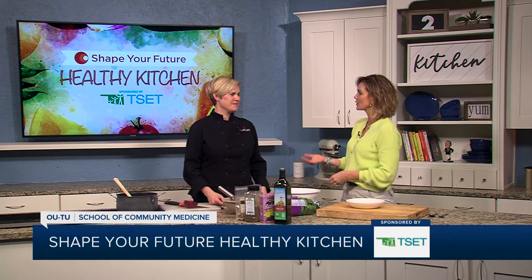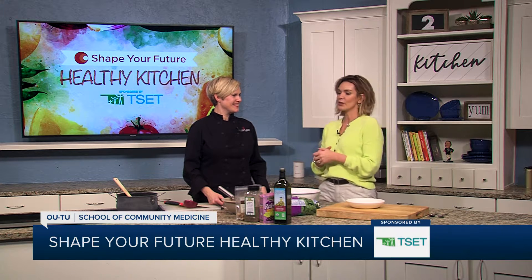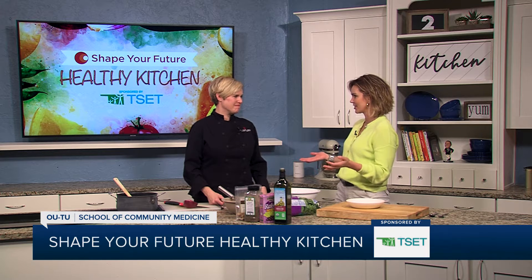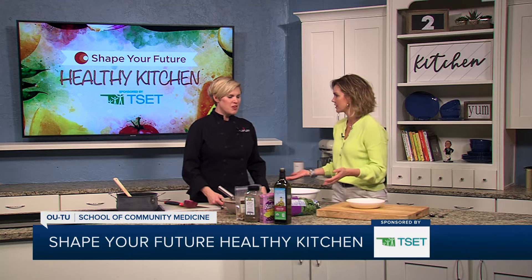Hi everyone, I'm Heidi and I am in the Shape Your Future Healthy Kitchen sponsored by TSET. I am here with Chef Val from the OU-TU School of Community Medicine. Thank you for being here. I know we're talking holiday — Easter is upon us. So what's a healthy side? That's what we're talking about today, right?